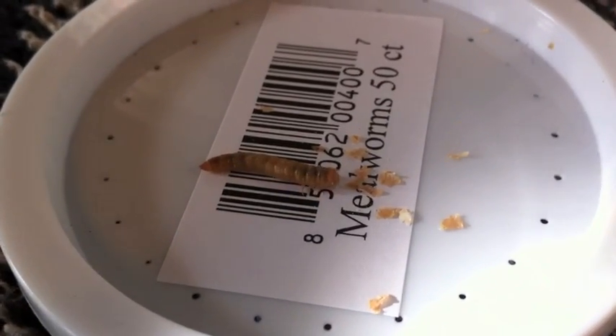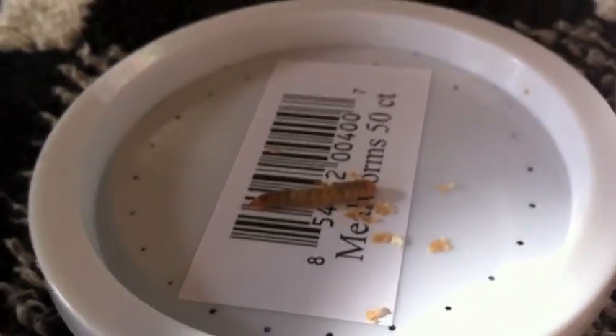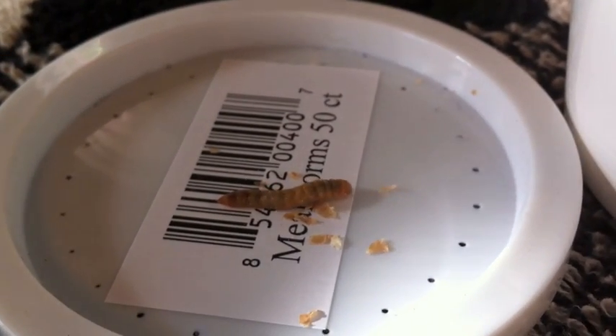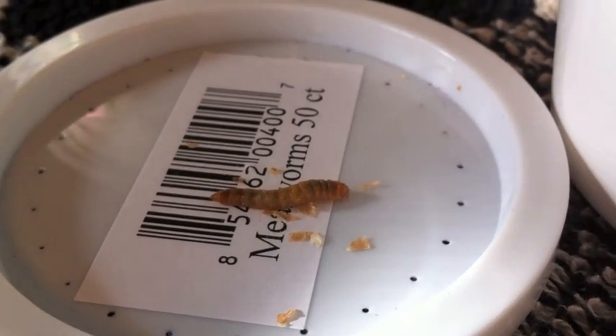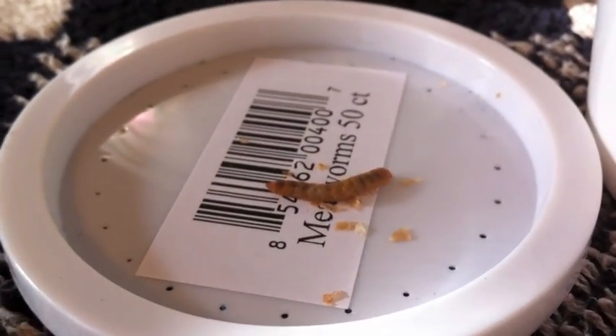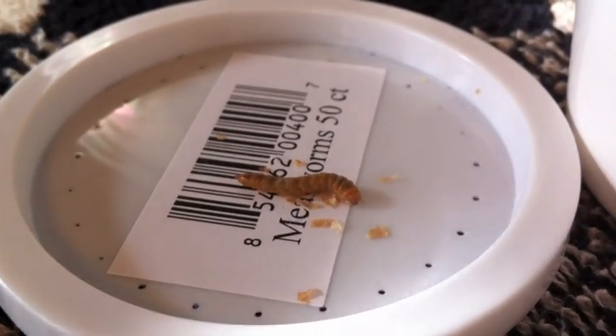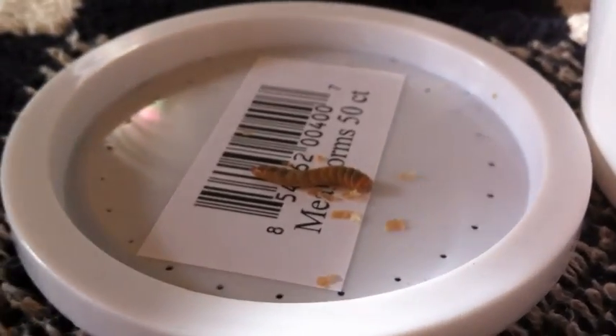Basically, these are the larvae of a certain type of beetle — don't know the scientific name. They're great to feed your ants with, and great for other insects or reptiles or whatnot. I'm not exactly sure what their main purpose is as a food source, but they work great with ants.